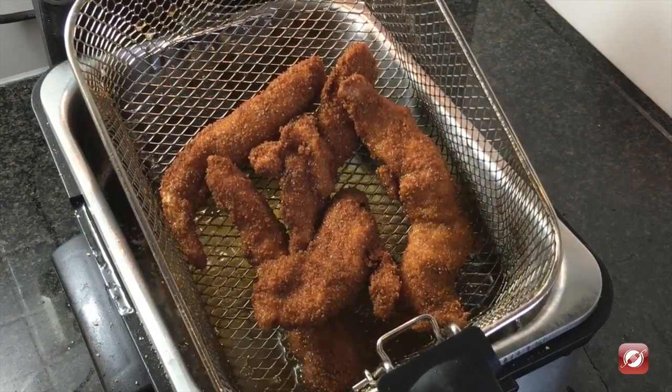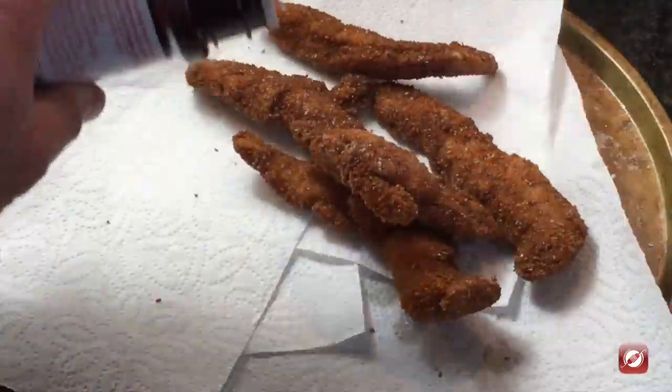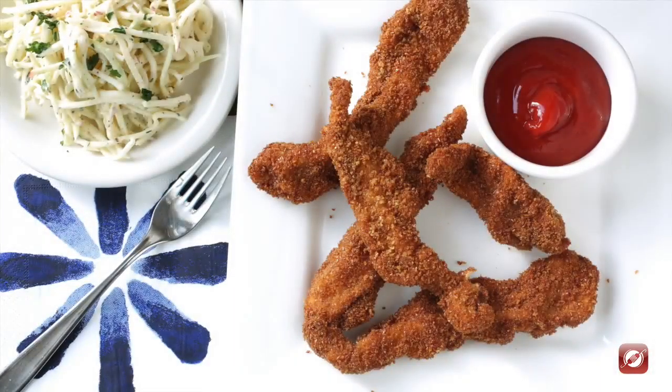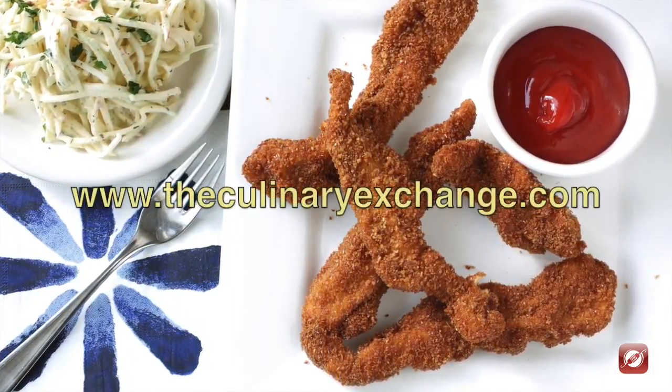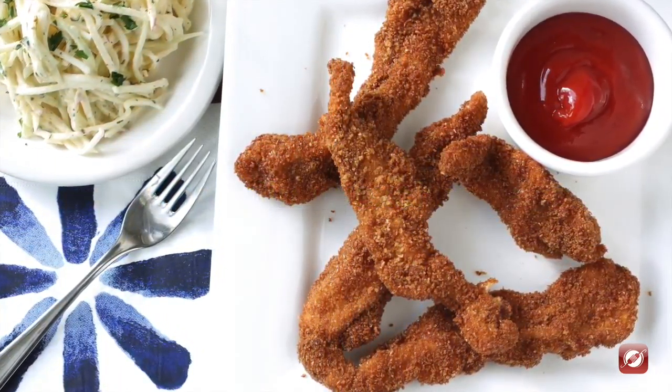And there you have it — beautiful golden brown chicken tenders. Pour the chicken tenders out onto a tray and hit them with a little extra seasoning salt. That's how you make chicken tenders! For more great recipes and cooking tips, come visit us at theculinaryexchange.com. I'm Matthew, thanks for watching.